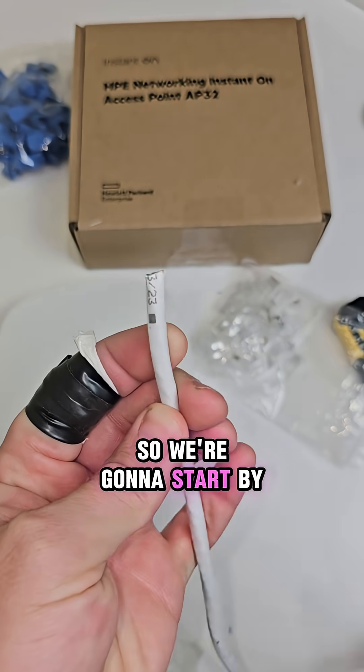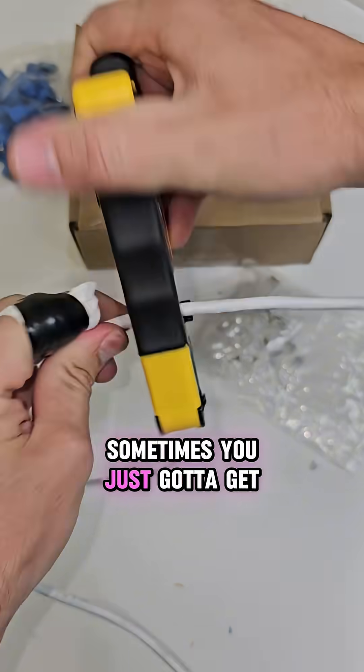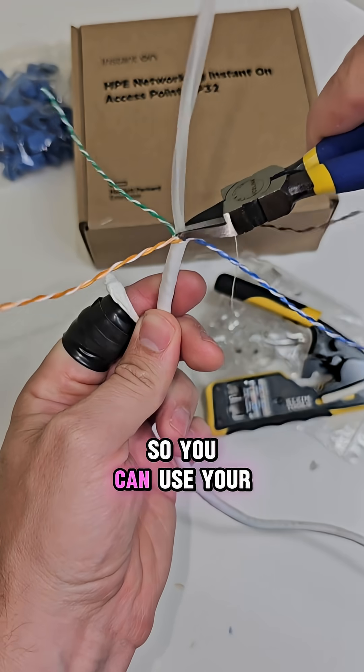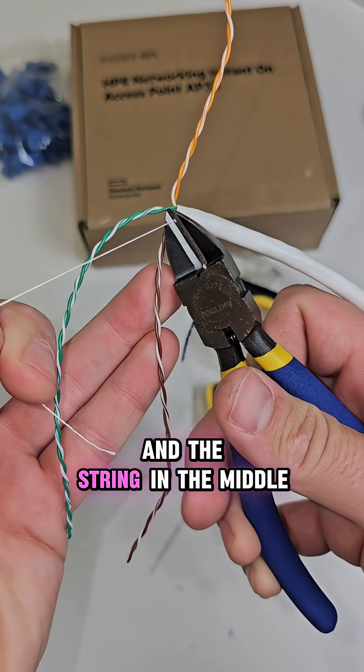Today we need to terminate ethernet cables, so we're going to start by snipping a straight edge off. Sometimes you just got to strip — pick off about one or two inches, fan out the pairs of wires so you can use your dikes to cut out the spline and the string in the middle.